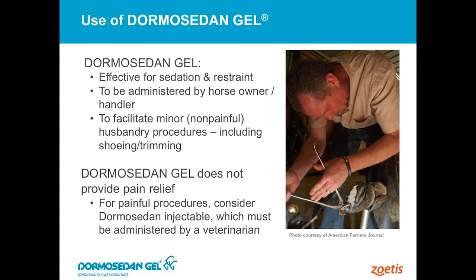The Dormosedan injectable product is definitely better for painful procedures, and that's something that needs to go through the veterinarian as far as them administering that product. But the gel, even though it is prescription, it's designed for the horse owner to administer to that animal.